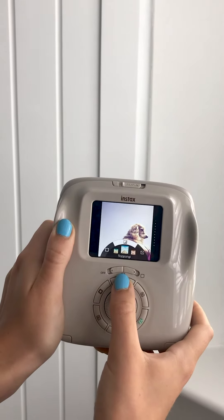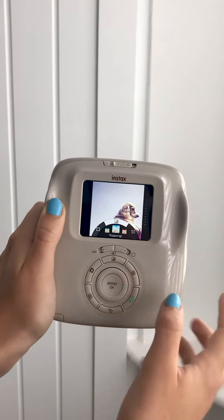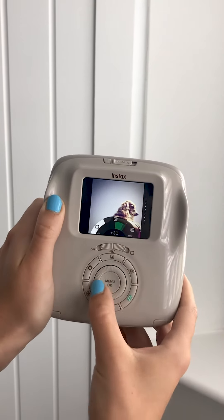You can also add the spoke filters on the motion mode. You can see here that I have added Roppongi to this moving image. You can adjust the exposure and you can also add a vignette to brighten or darken the edges of your frame.